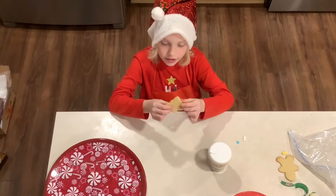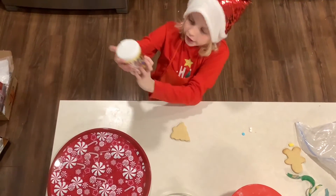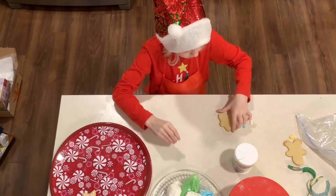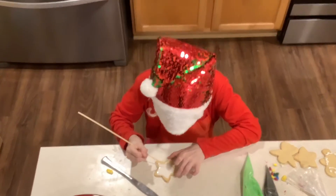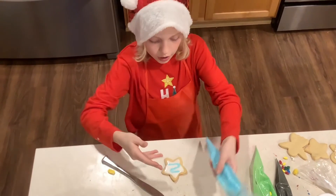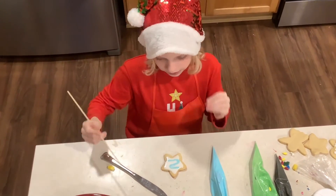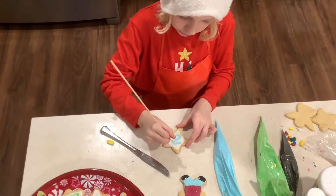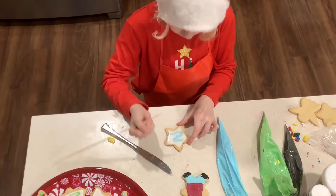I finally started decorating cookies and I'm going to decorate a Christmas tree first. I have different types of sprinkles and all the icings I made earlier. I'm using the piping bag to fill in the outline. I drew a squiggly line — this is my special trick that I use mostly on Christmas trees. You draw a squiggly line and then go down the center like this.